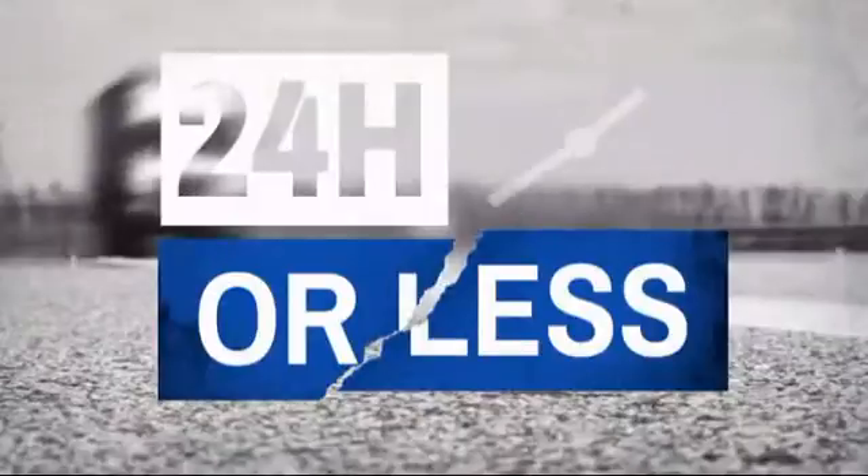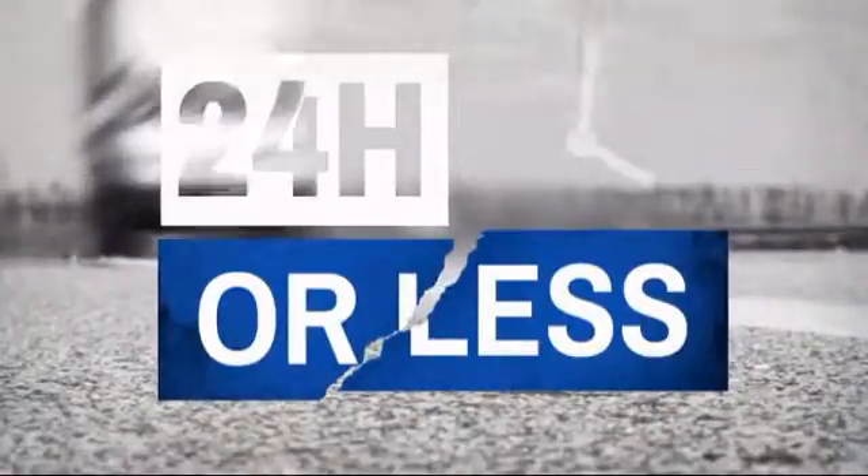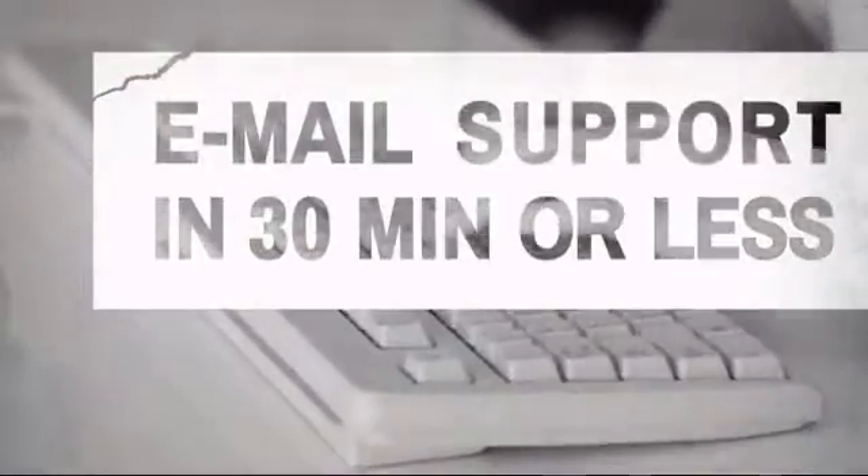Get it fast — most orders ship within 24 hours or less and we also offer expedited shipping options. Have questions? Call, chat with, or email our equipment experts and get all the answers.